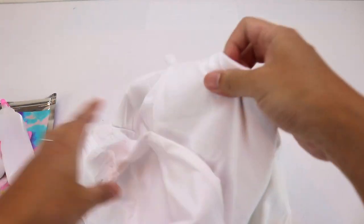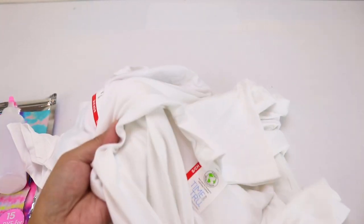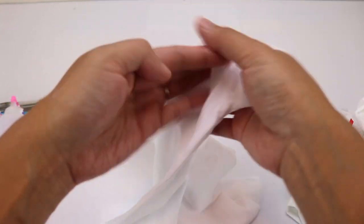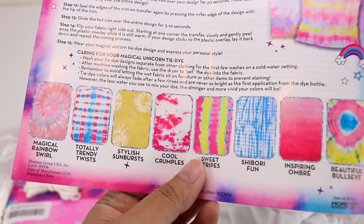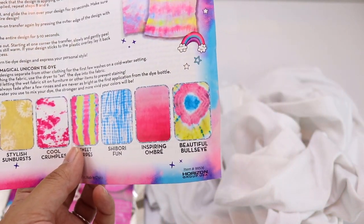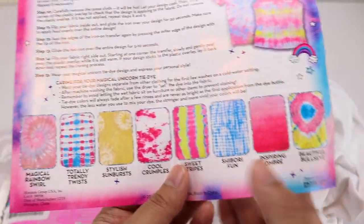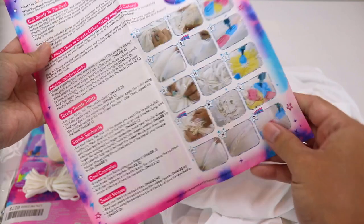I also have in here different sizes of white shirts — two small adult ones and one small one for my daughter. Here are all the designs or styles that we can do with this kit. Of course you can make your own, but these are some of the samples that we can create. So yeah, let's get to it.